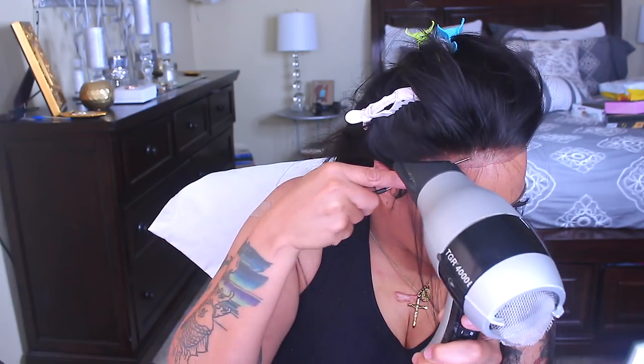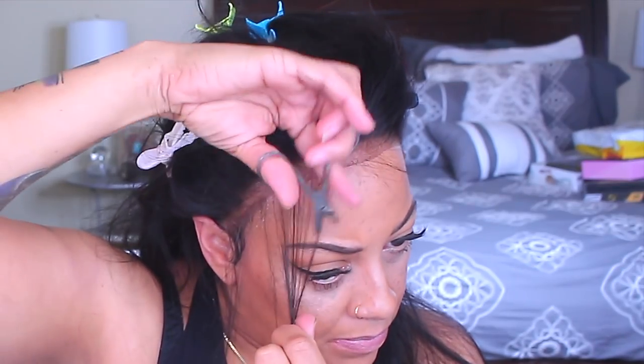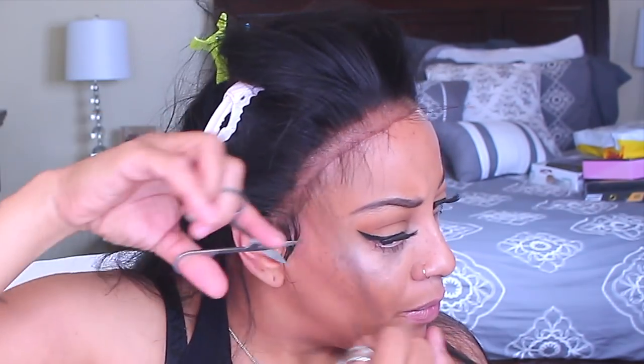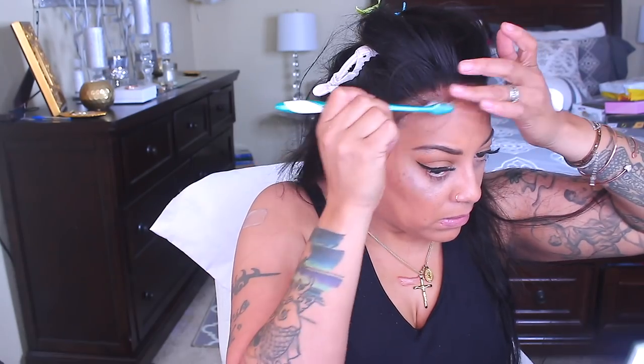I sprayed the hairspray onto the lace right behind the hairline on the baby hairs or wispy hairs, and I'm going to blow dry them on cool. If you don't have a blow dryer, you can let them air dry — it dries quickly — or wrap it up with a scarf. Once you're ready, get your scissors and cut the baby hairs or wispy hairs to the length you desire.